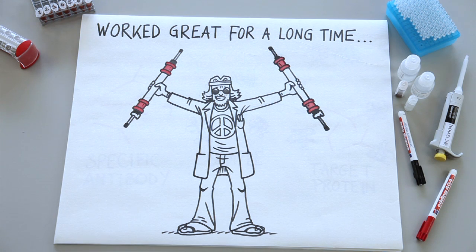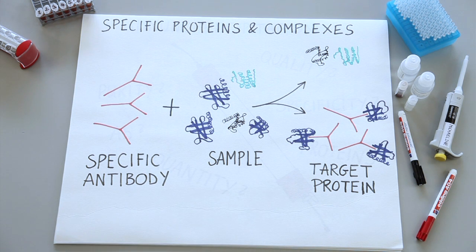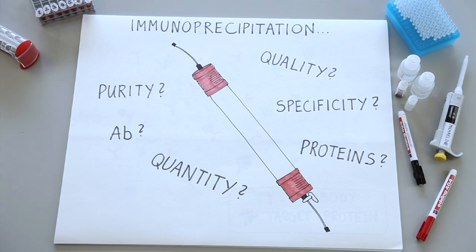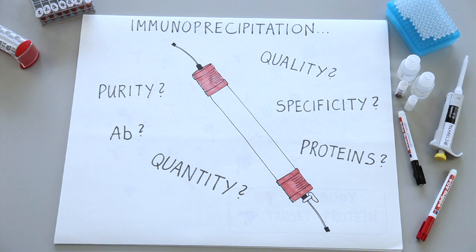You could purify lots of proteins that way — milligram quantities, no problem. But then scientists wanted to study proteins from cells to understand their importance and interactions. They began to isolate specific proteins and protein complexes on a much smaller scale. To achieve this high specificity, they used protein-specific antibodies, and this method is called immunoprecipitation. And for this, the priority of quantity moved to a higher priority of quality and specificity.